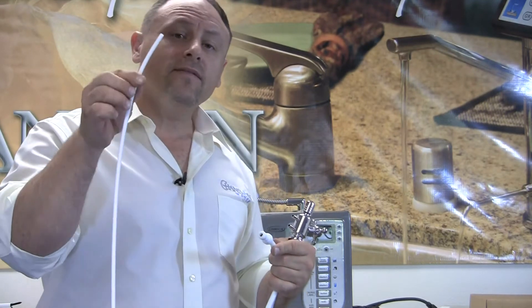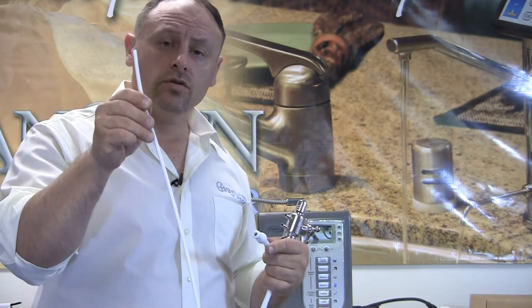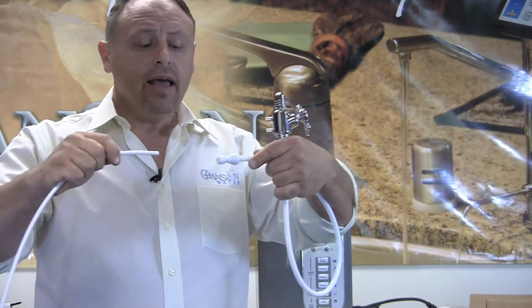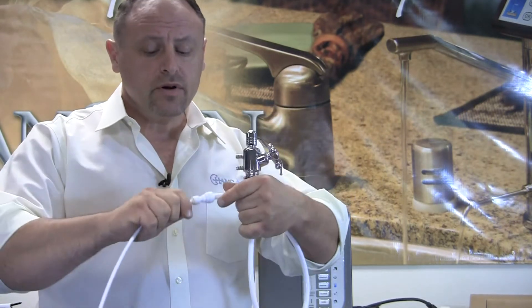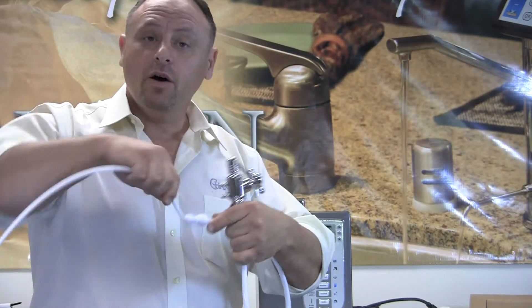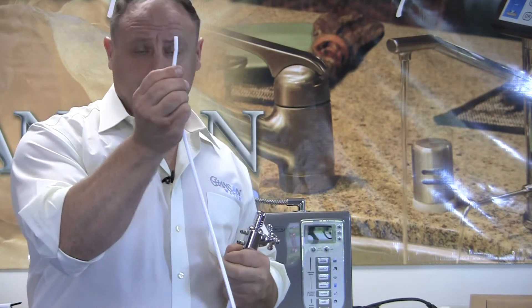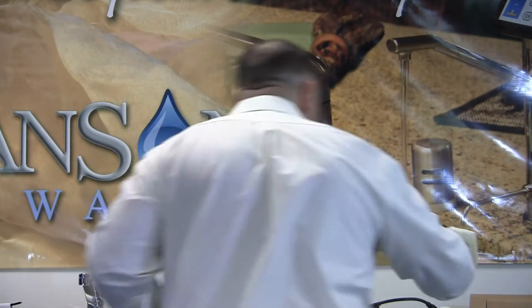All you have to do is find the feed hose, which is the hose for the nanofilter that's supplying your clean filtered water, and push it into this union adapter. Now, if you bend the hose like I just did and you see a fold in the hose, the best thing to do is take a scissor and cut the hose.